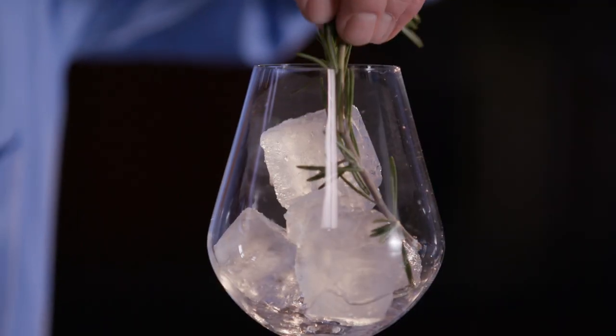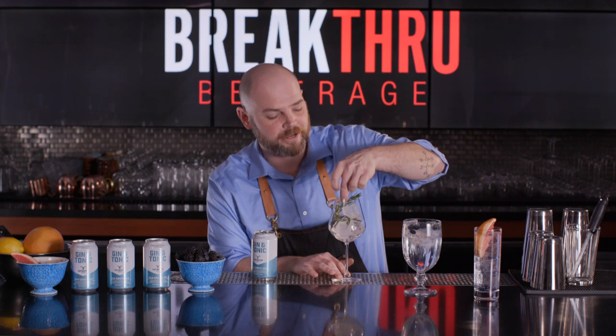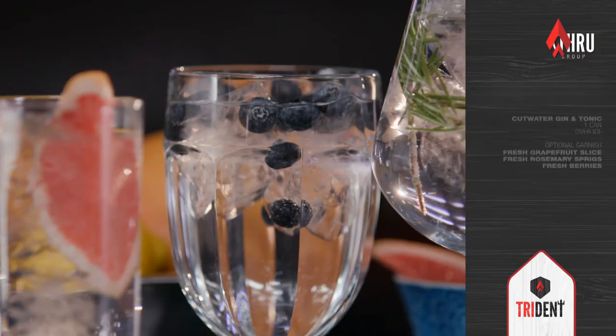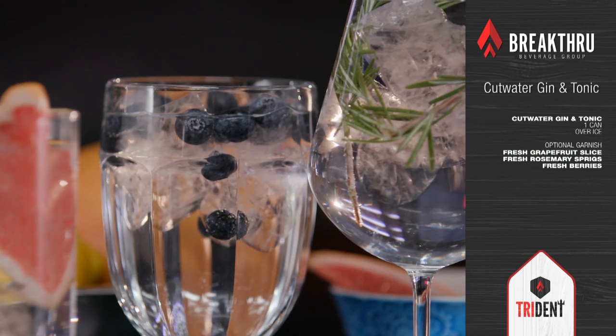Lastly, we will line a wine glass with a bit of fresh rosemary sprigs, providing a nice savory touch and enhancing the aromatics that naturally occur in Old Grove gin. So here are three very simple ways to up-level the Old Grove gin and tonic from Cut Water Spirits.